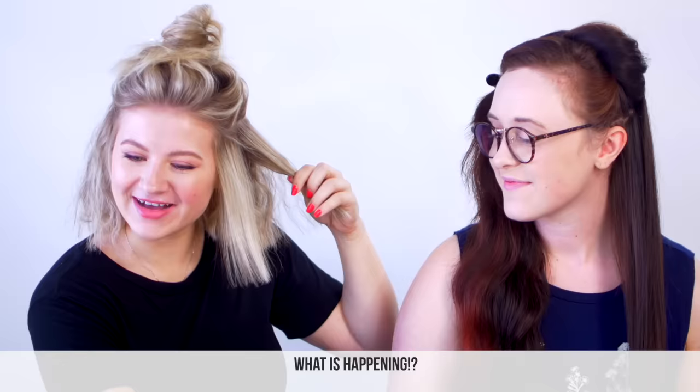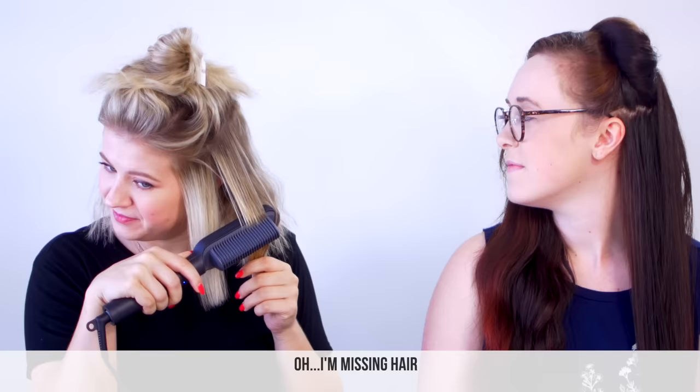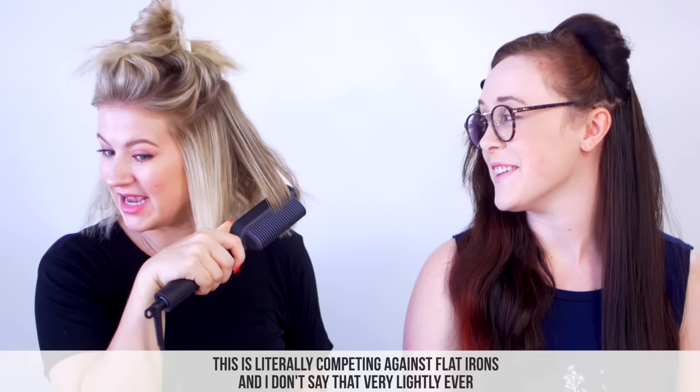I'm gonna try it the other way — I'm a little scared to get too close to my ear. It does get pretty close to the root when you do it underneath. You guys saw that, right? I was not even holding it, and it just very gently slides through the hair, but it still creates a little bit of hold on the hair. This is literally competing against flat irons, and I don't say that very lightly ever.